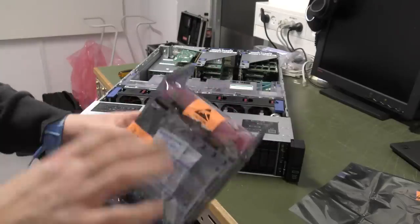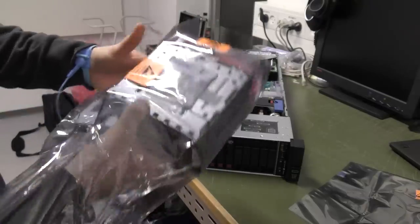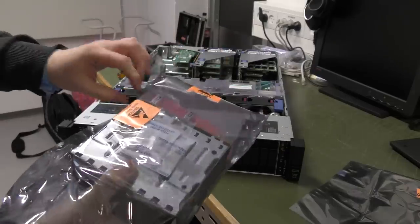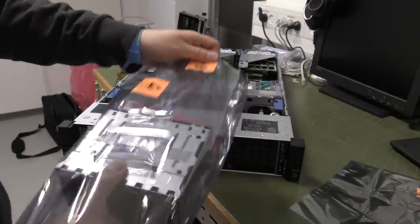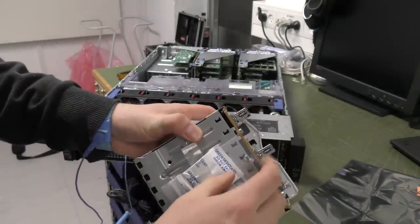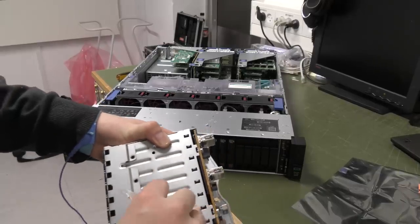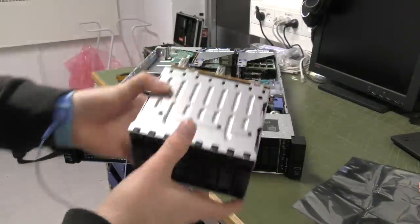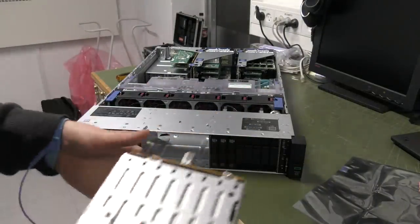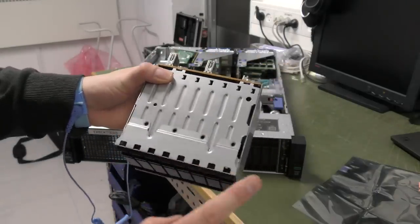Let's see this disc enclosure from the front — it's for 2.5 inch drives. It has some protective packing and a couple of screws we're actually going to need. I'm a bit curious because they released two screws on the top but they haven't put two screw holes up here.